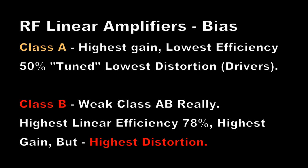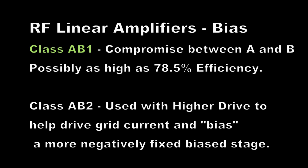Class B is kind of a misnomer with RF amplifiers because it's almost always a weak class AB. In other words, there has to be some bias because you don't want distortion around the 180-degree point on the waveform. Class B gives the highest gain but also the highest distortion around the 180-degree point. So we talk about class AB — a compromise between A and B — giving a compromise between a theoretical 50% efficiency and a theoretical 78% efficiency. When you talk about class AB1 or class AB2, this is normally just talking about the amount of bias you have on the stage and how hard you are driving it. A class AB2 amplifier uses the drive itself to make grid current flow and self-bias the stage.